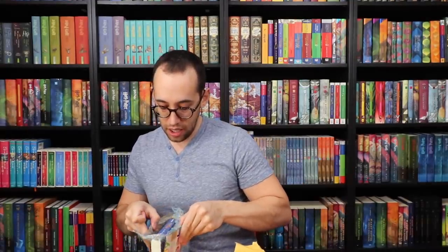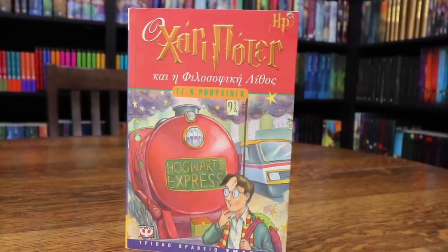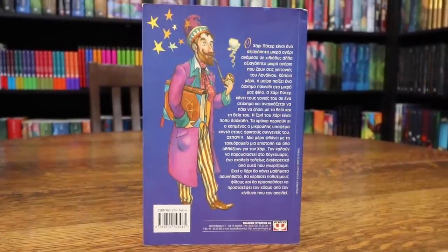Here's the next book to open. This is Harry Potter in Greek. It must have been inexpensive, so I purchased it to use as a trade or to sell in a future Potter Collector Instagram book sale.